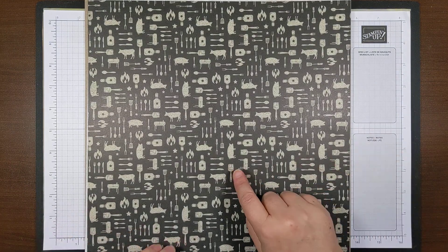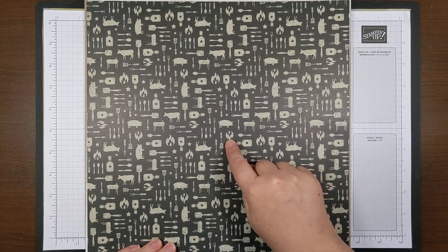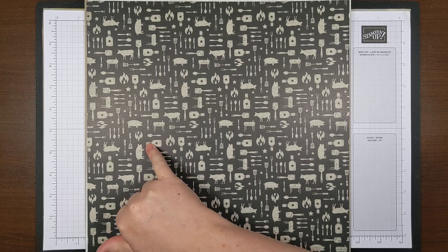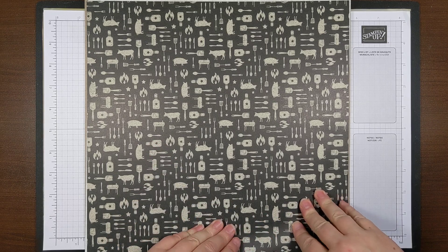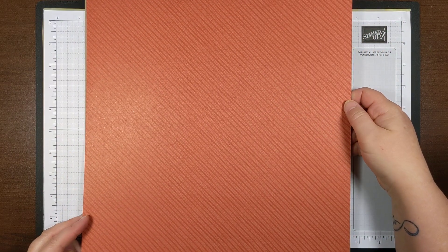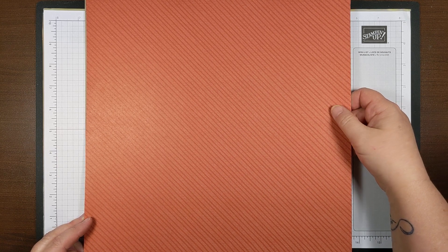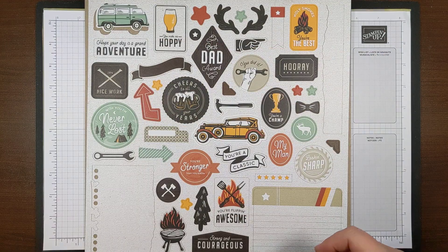This one is all the barbecue stuff — you've got a baster, a smoker, a little piggy, flames, utensils, spatula, and a little bottle of barbecue sauce. That's your grill-themed design. On the back is a really pretty Cajun Craze color with a darker stripe over the textured Cajun Craze background.